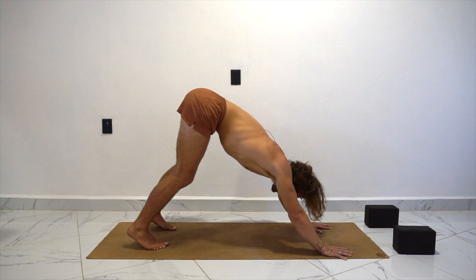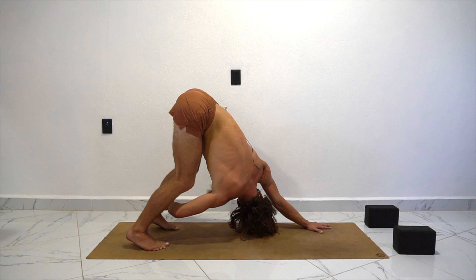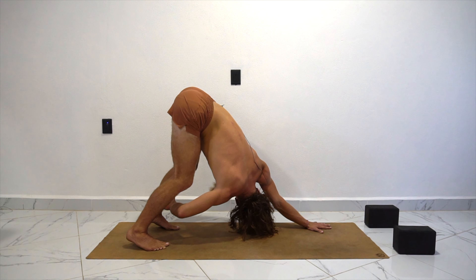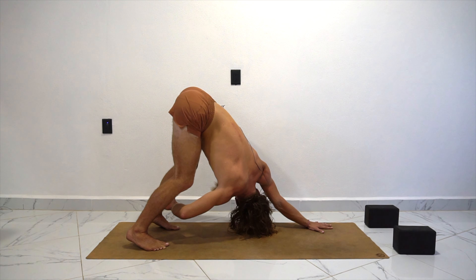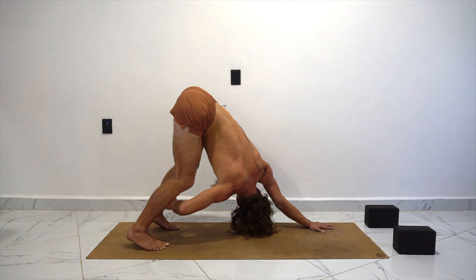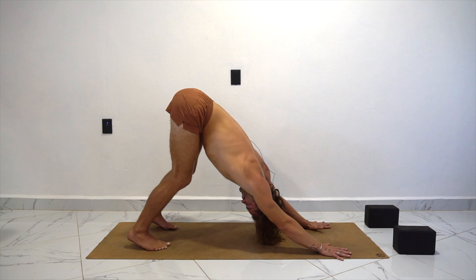Inhale, left hand comes back. And then exhale, switch sides — right hand grabs the left ankle, gaze under the left armpit. Right back to it. Inhale, big stomach — feel it press against the left inner thigh. Exhale, draw it in. Pull it in, it gives you a fun sensation. Inhale. Exhale. Inhale, breathe deep. Exhale it all out. Right hand comes back as you inhale. And exhale — just pause, shake it out.